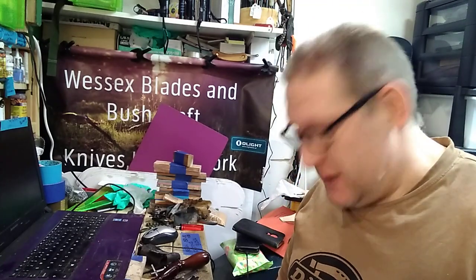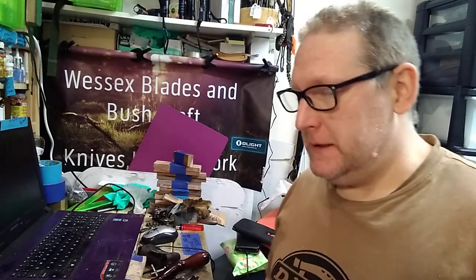Hey, it's a couple of Wessex blades. I thought I'd share with you something — it was a result I had from resin casting that wasn't quite what I intended.